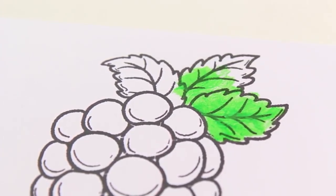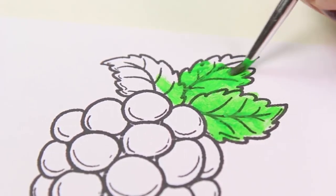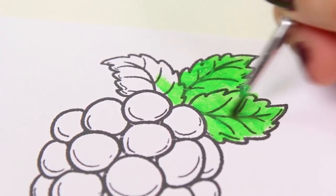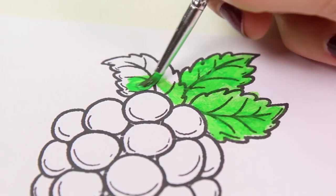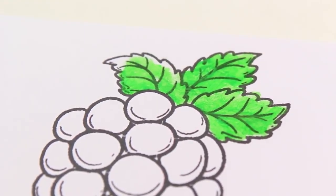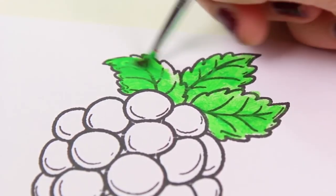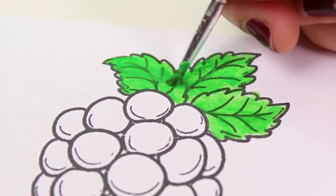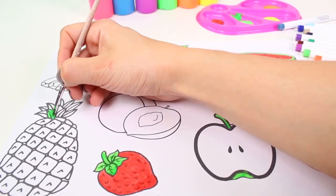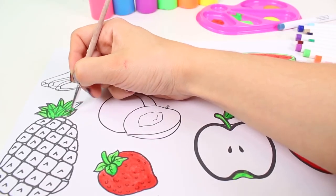We have a bunch of grapes — we'll color it in, but we still have to pick a color. Some grapes are purple, others are white, some are yellow. But I personally like the purple ones, so I think we'll choose the color purple. We have to paint it very carefully so as not to paint outside the lines.